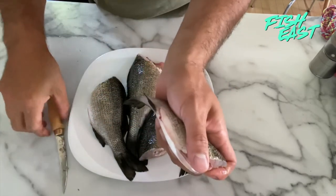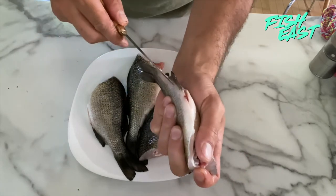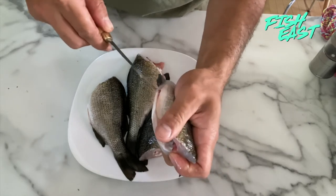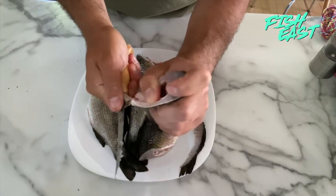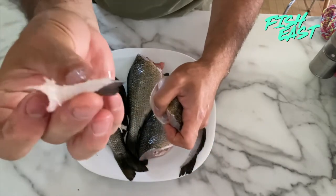I'm going to do the same thing to this little fin on the bottom. Same thing — up one side and up the other. This one has a bone that digs a little deeper so you might have to pull a little harder, and there it is.